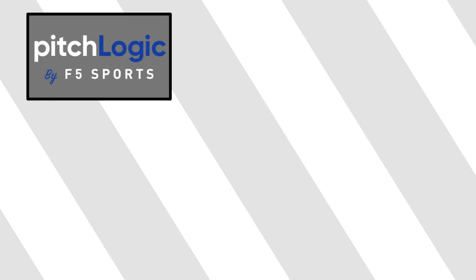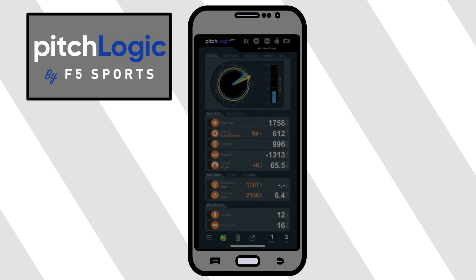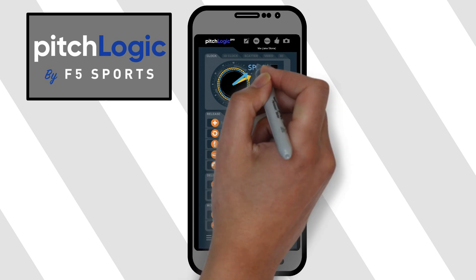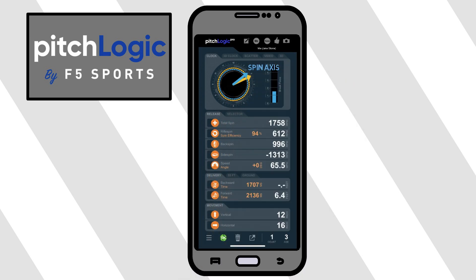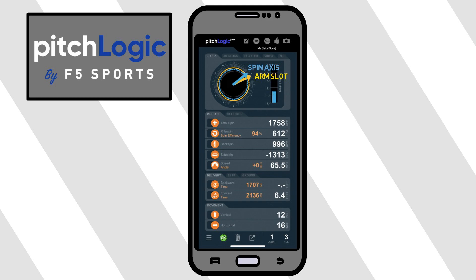The Pitch Logic app is a pretty straightforward dashboard to use. It can be used on a tablet or your phone, but for today's video we'll stick to how it looks on the phone. Some of these options are only available in the pro version of the app, so be sure to check out their website for more information on that. The base display of this app shows a 2D clock that indicates your spin axis in blue and your arm slot in yellow — the same as you've seen across many other platforms.